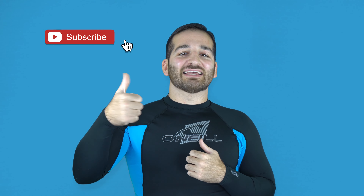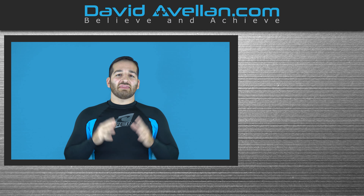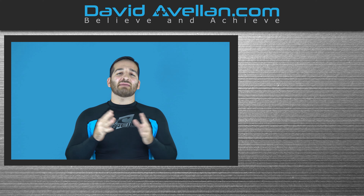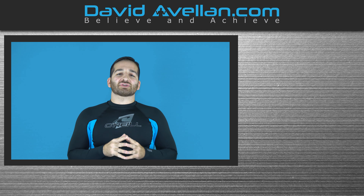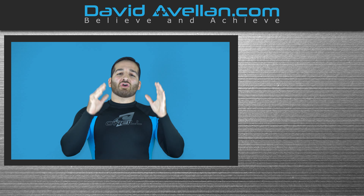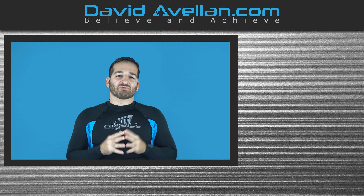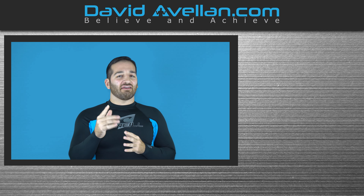Thank you for tuning in. If you enjoyed the video, make sure you like, subscribe, and hit that notification bell so you'll be alerted when the next video drops. If you want more videos like this on a daily basis, visit my membership site at ffacoach.com — we have online video curriculums and daily videos, plus bonus courses like the Kimura Trap System for free when you enroll today. Go ahead and support the channel and visit today.